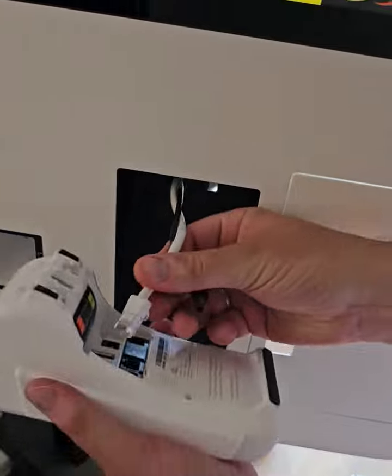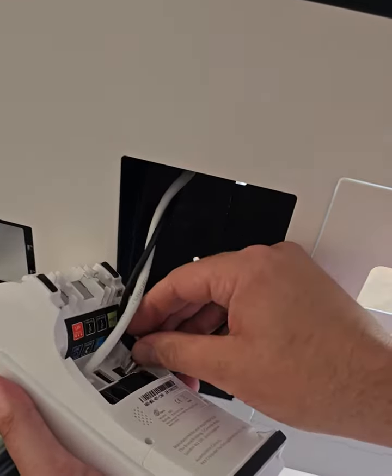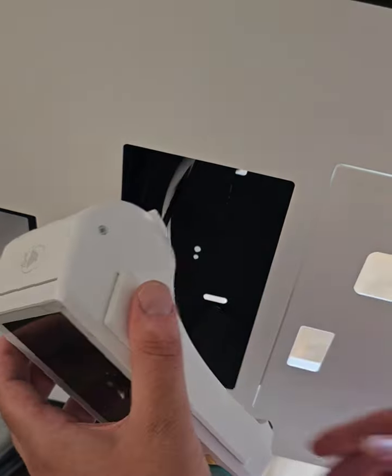I'm going to replace the card machine now with the new card machine which I've just got out of the box. I'm going to insert the ethernet cable carefully, then insert the power lead very carefully.